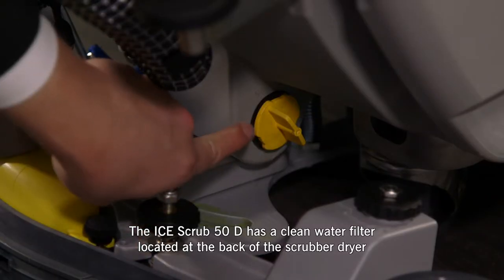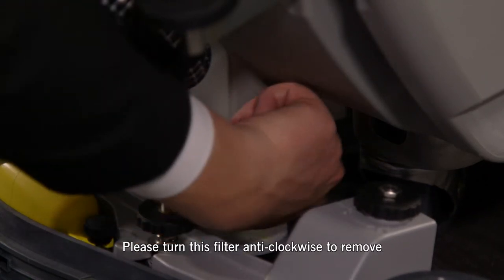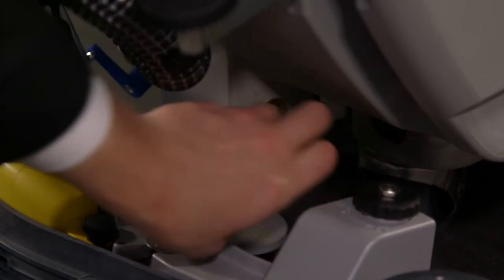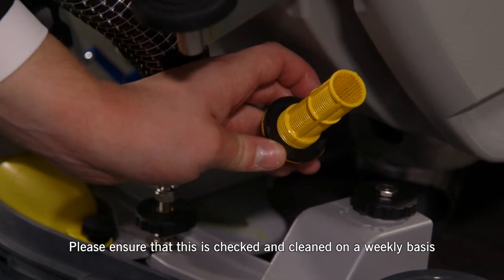The Ice Scrub 50D has a clean water filter located at the back of the scrubber dryer. Please turn this filter anti-clockwise to remove. Please ensure that this is checked and cleaned on a weekly basis.